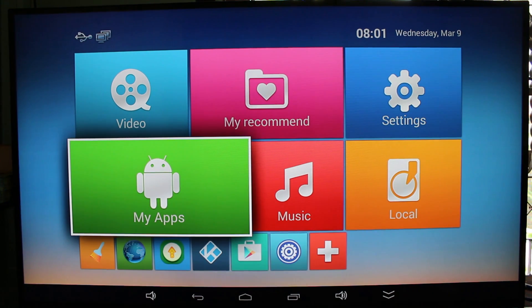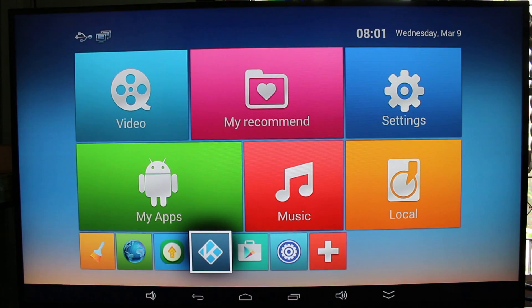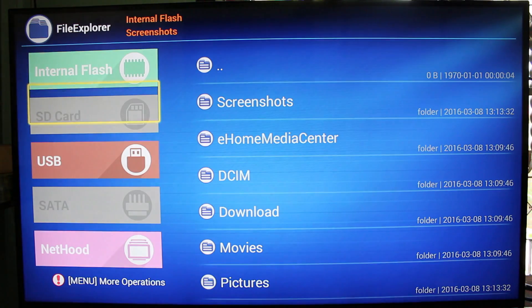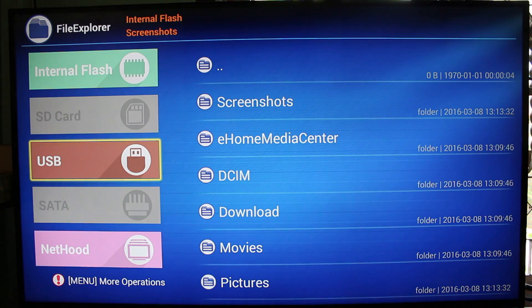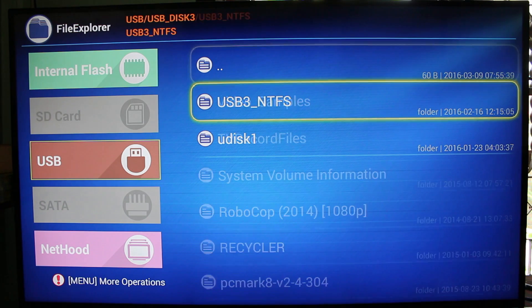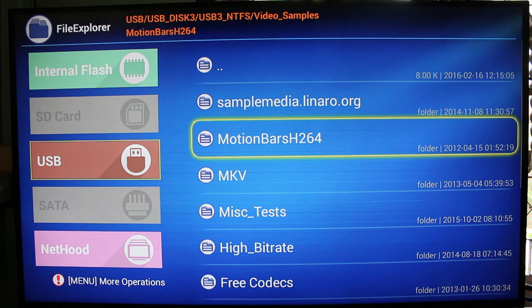So that's the user interface and you can see here they have Kodi, but I'm going to skip that because it's not quite as stable. Instead, I'm going to use the internal player. I'm using the internal file manager, playing some video samples from my USB drive.